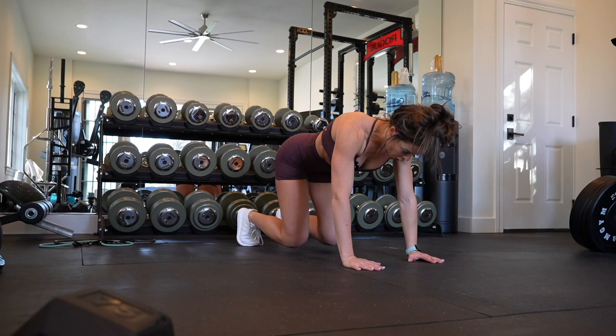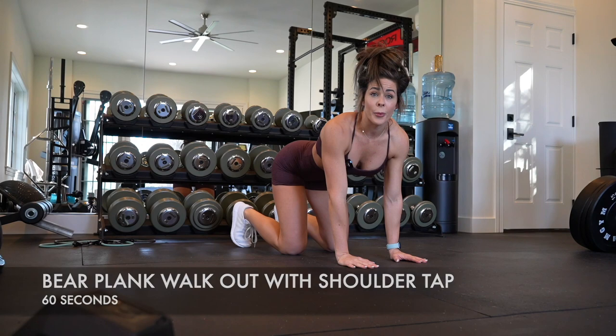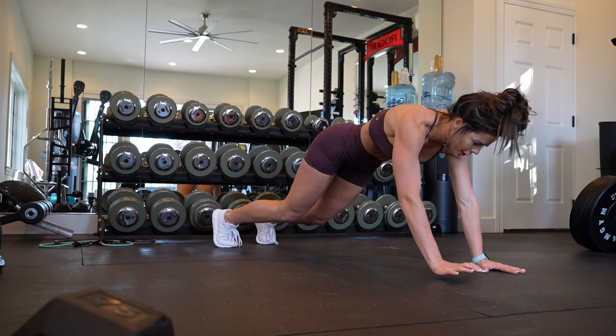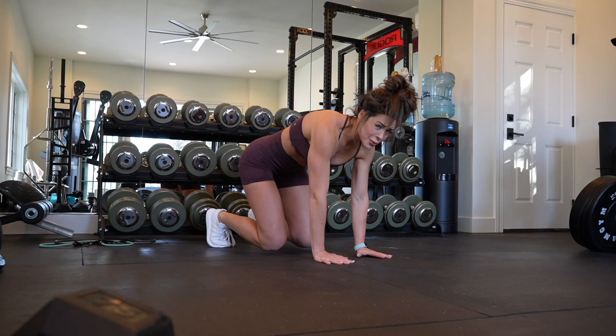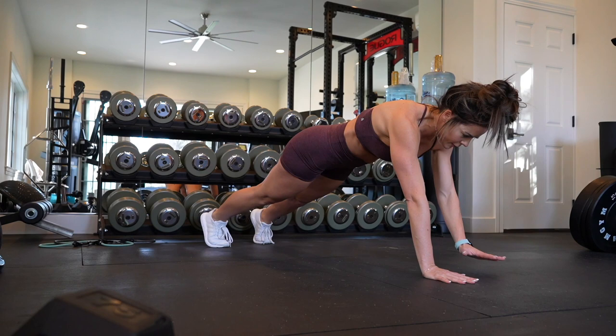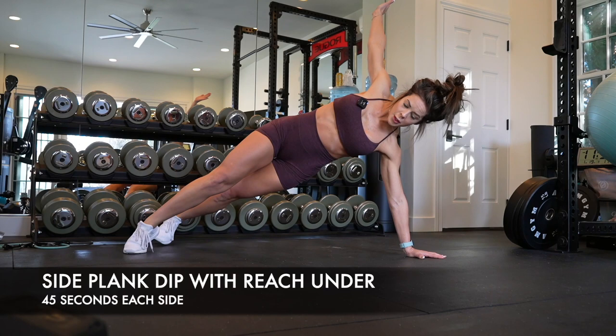Planks are one of my favorite exercises to incorporate into my core workouts, or sometimes any other workout towards the end. One thing I will say — if any of you guys are expecting, if you're on your prenatal journey or your postnatal journey, those first three to six months, I do discourage planks. Planks are very intense for your core and during those times your core is very vulnerable. Cat-cow stretches are great, and there are some breathing techniques where you're going to be in a quadruped position.